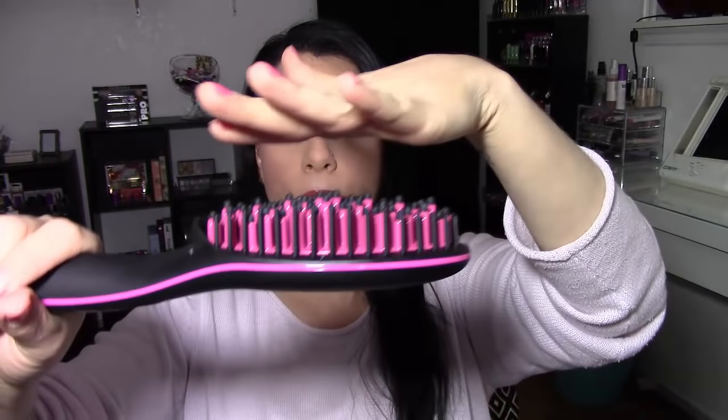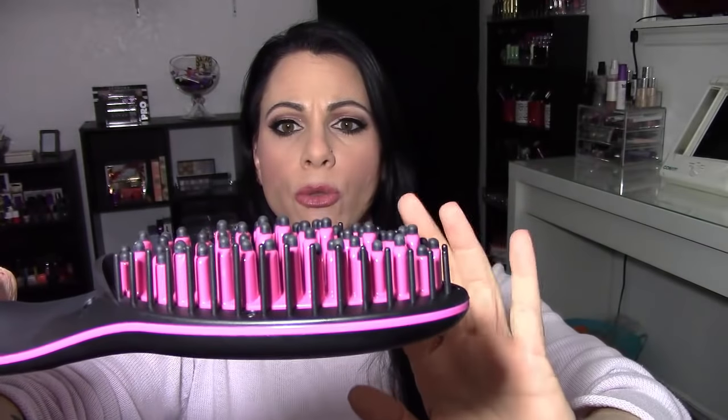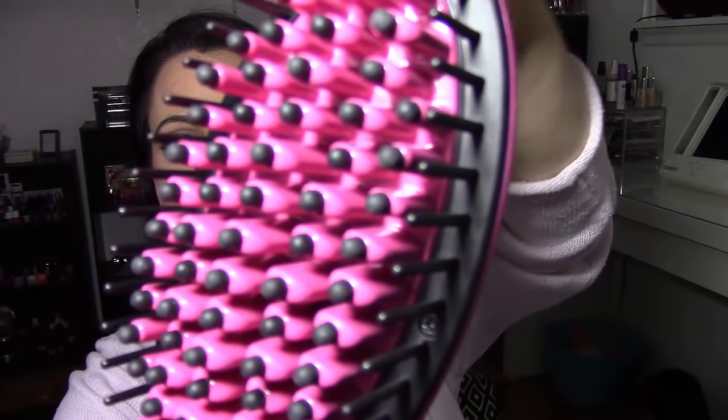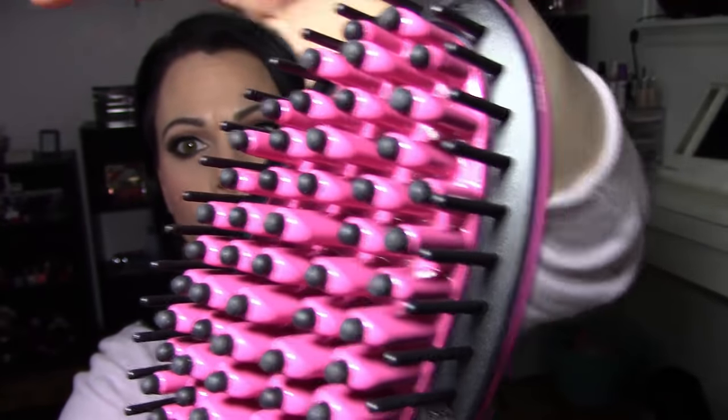It has these bristles on top — I don't want to touch them because they're really hot. The bristles are very staggered. I wouldn't necessarily call them bristles because each one has a ceramic coating around it, and then each bristle sort of sticks out the top, so it looks like a ball sticking out of each little ceramic coating. It's very strange looking.